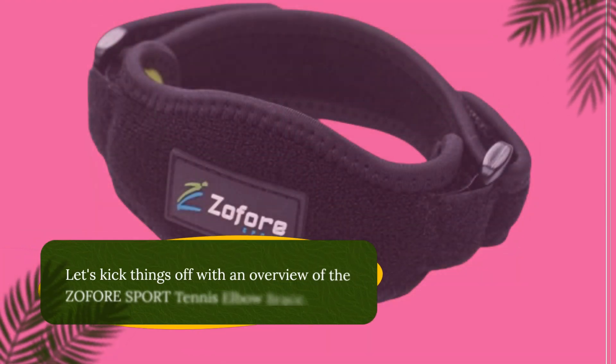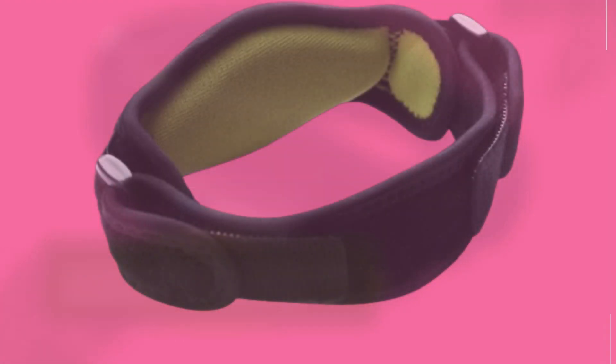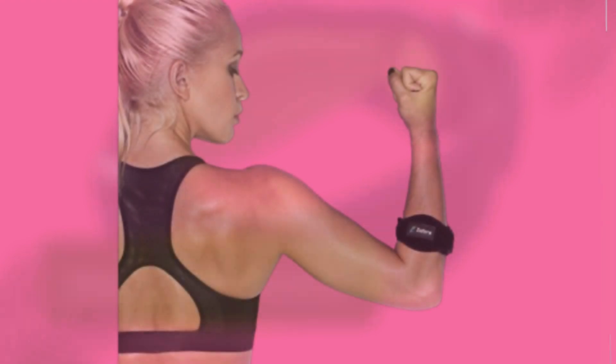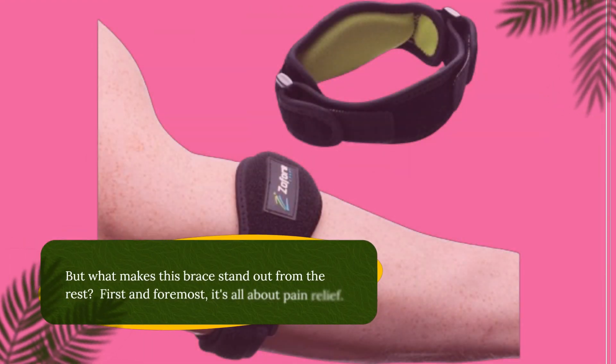Let's kick things off with an overview of the ZOFORE Sport Tennis Elbow Brace. This brace is designed to provide effective pain relief for tennis and golfer's elbow for both men and women. It comes in a pack of two, so you always have a spare on hand. But what makes this brace stand out from the rest?